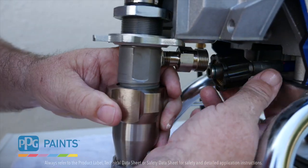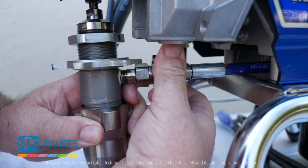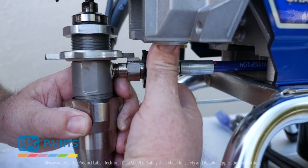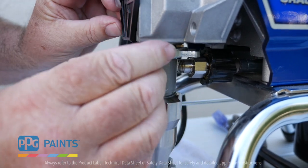First of all, never ever operate your sprayer with the rock catcher removed. Foreign material can get sucked up into the sprayer, damaging the rods and damaging the packings. When this happens, you're looking at an expense that you could have easily avoided.